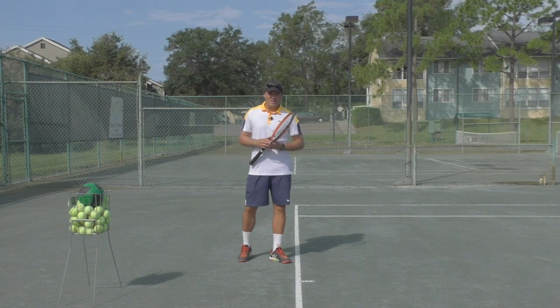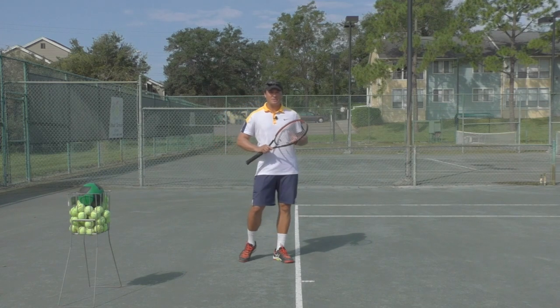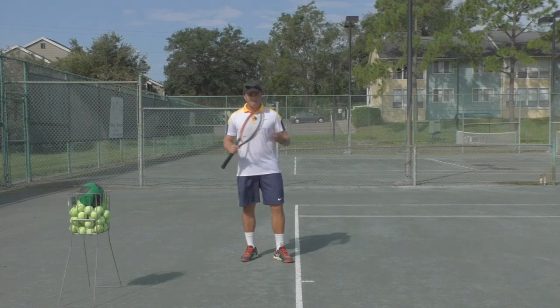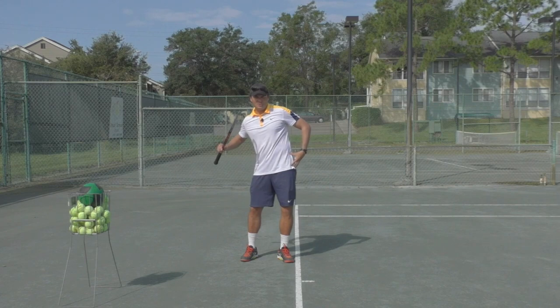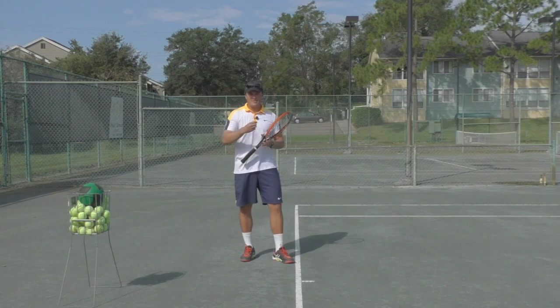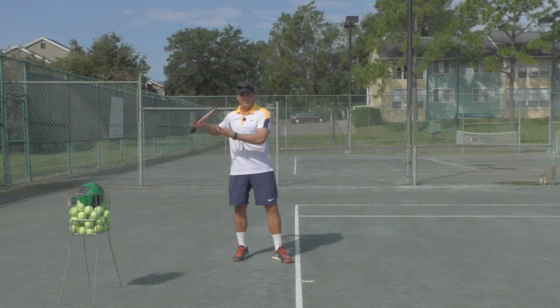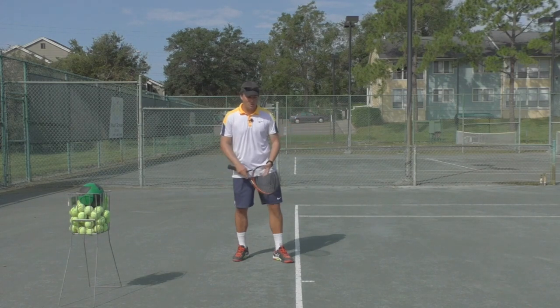Hello, Greg here for Online Tennis Instruction. Here's a follow-up video on a recent case study we did on Shane, where we talked specifically about the kinetic chain. We didn't get into too much detail about using your front hip to help you turn your shoulders more — I want to cover that now in this video. Shane had a lot of things to be thinking about, but this certainly is the next step in that process.